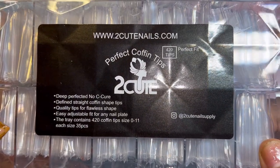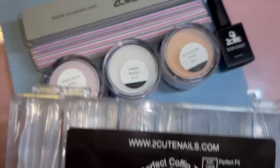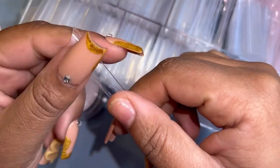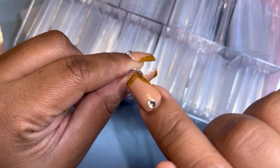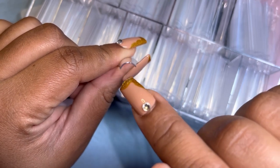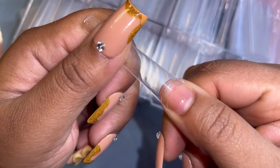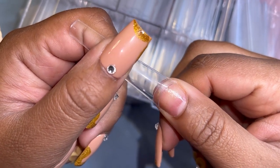They sent me these nail tips which I am really impressed by — they are not flimsy at all. I have a love-hate relationship with C curve nail tips. My clients like C curve nail tips for all the wrong reasons, but they are getting played out for real. I'm happy that Too Cute Nail Supply doesn't have over-exaggerated C curve nail tips. For that tip to be that long with only a slight curve — that's amazing, because most nail tips have an exaggerated full C curve.